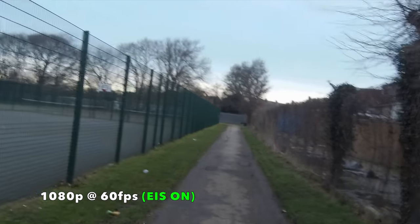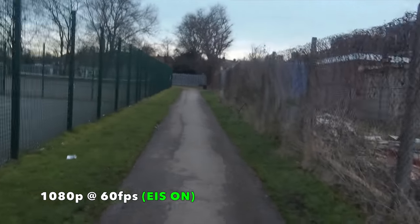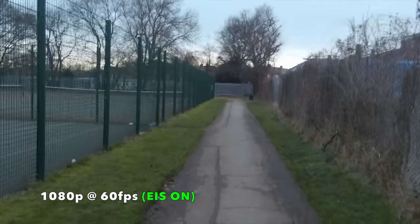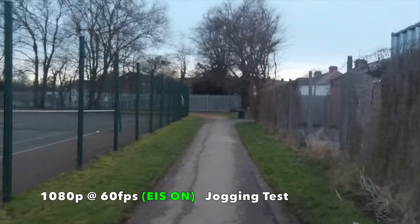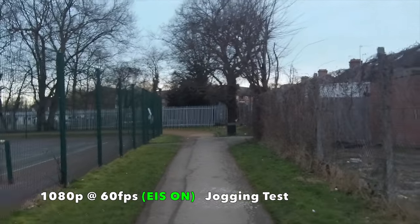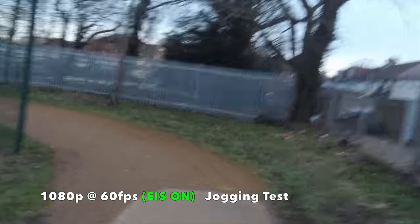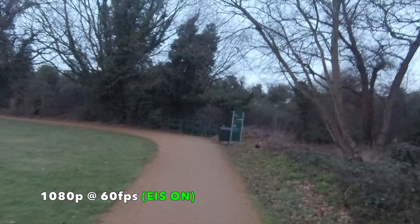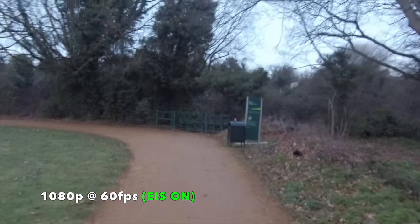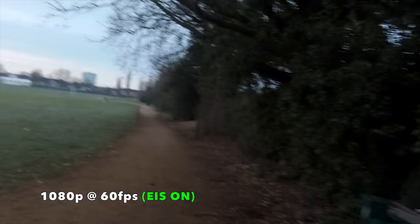It's actually 6 o'clock in the morning. I'm up bright and early to get some morning footage — I've got to get back to the office and I've got so much editing to do, so I like to start nice and early. We're going to test the image stabilization by jogging, so let's do a light jog and see what happens. So I've come out at 6 o'clock in the morning with the Xiaomi Mijia and we're shooting 1080p video at 60 frames per second with electronic image stabilization on.